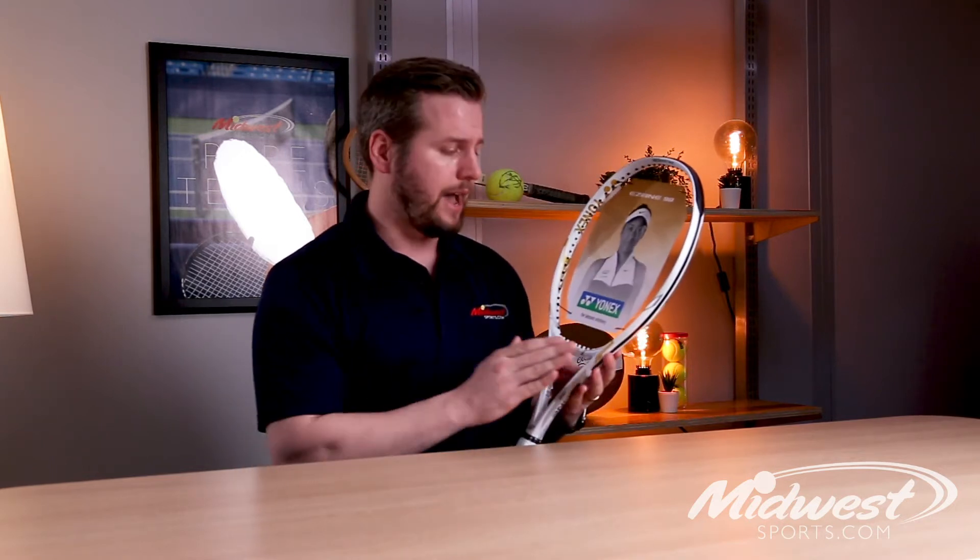Yonex's E-Zones are known for their amazing feel and excellent controllable power. Any player out there looking for great playability should look no further than this E-Zone series.